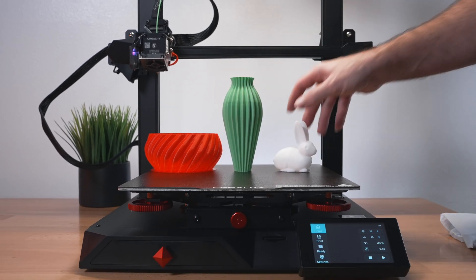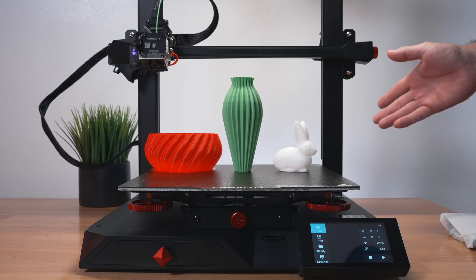All the prints that came with the printer turned out great - it prints great right out of the box.